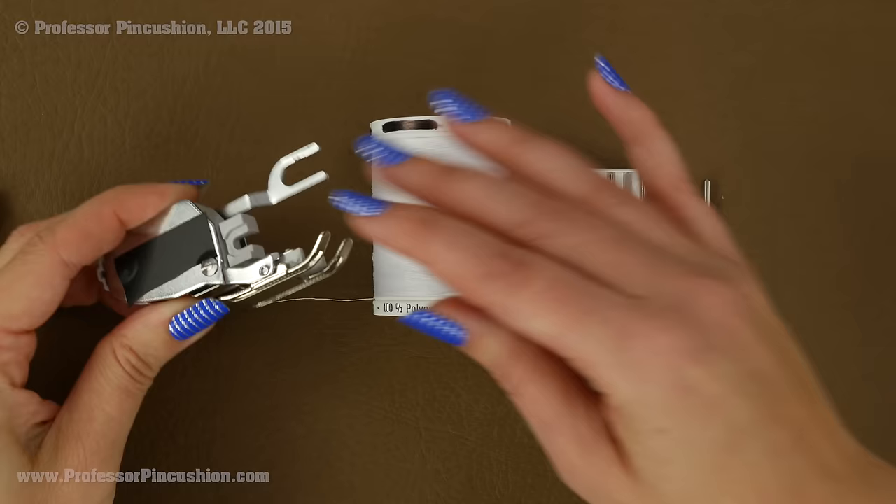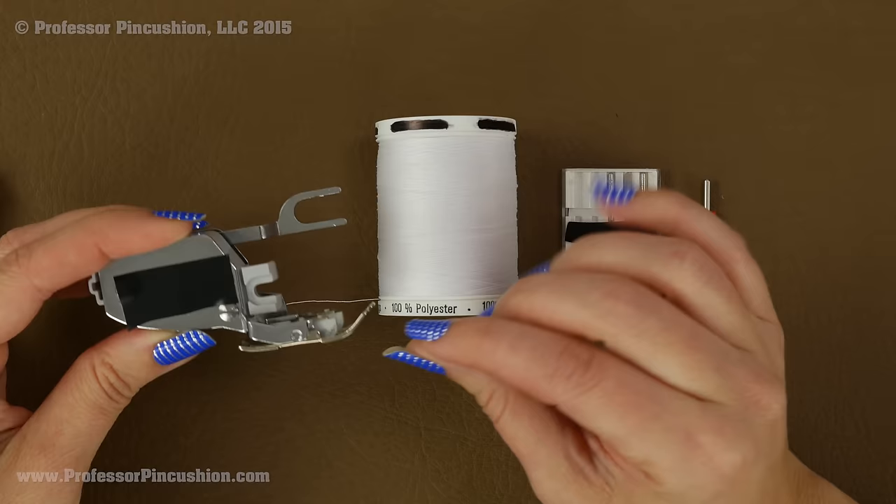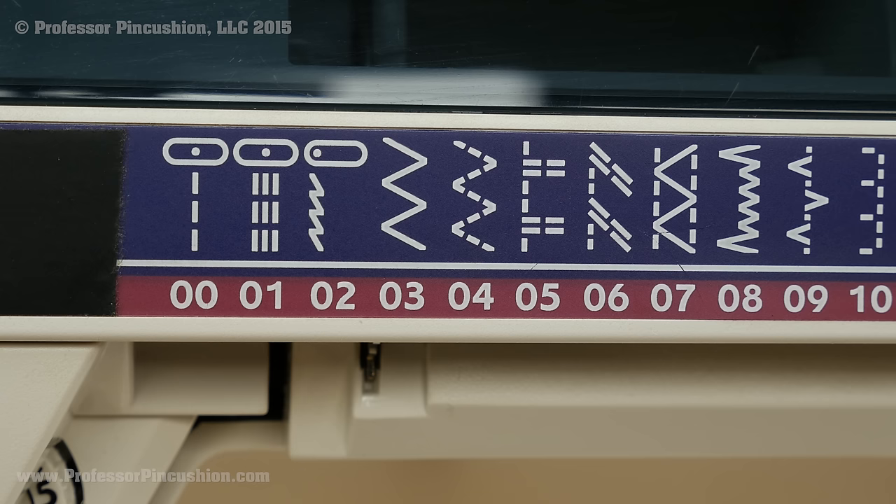For my foot I have a walking foot here, which you can probably get from your sewing machine dealer. On the bottom it has feed dogs just like the ones on the bottom of the sewing machine plate. What this does is the foot will lift and help feed the fabric through the machine more evenly. When it comes to sewing seams, you want to be careful about which stitch you pick — you want a stitch that's going to stretch with your fabric.